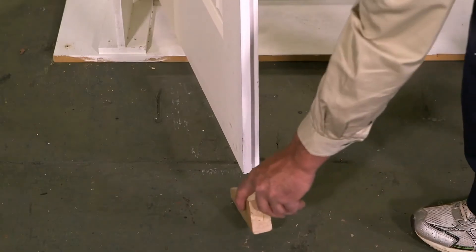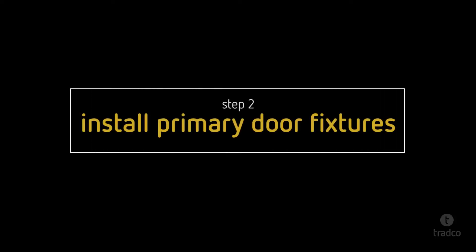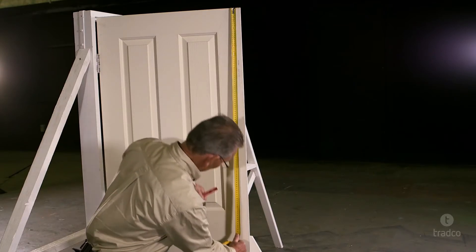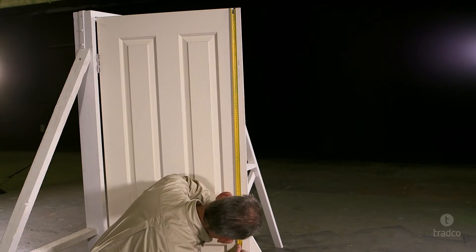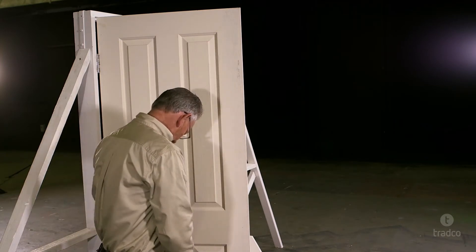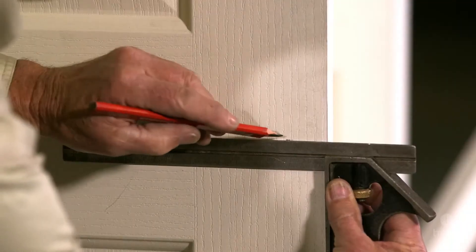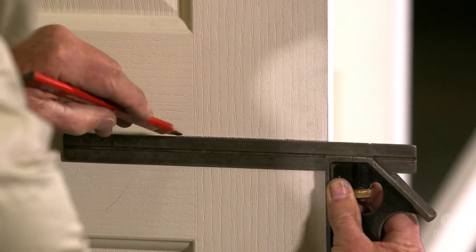To begin, place your wedges under the primary door to keep it steady while working. Mark the edge of your door at the desired height for your door lever or knob. This is generally around waist height, or in the centre of the lock rail for a panel door. It is a good idea to match the height of other door furniture in the room.